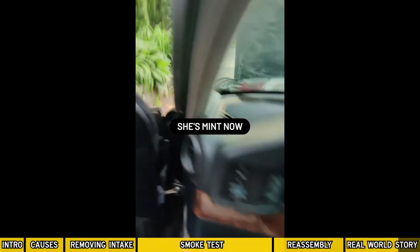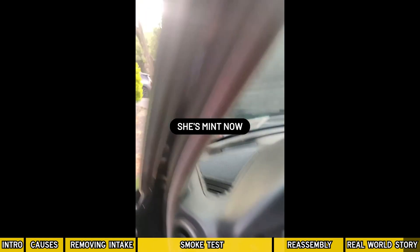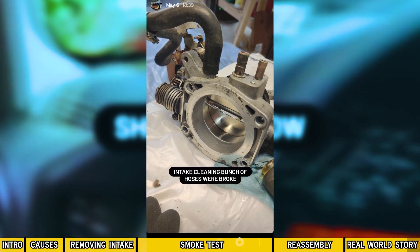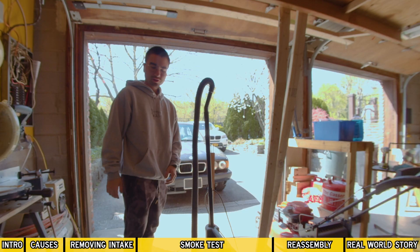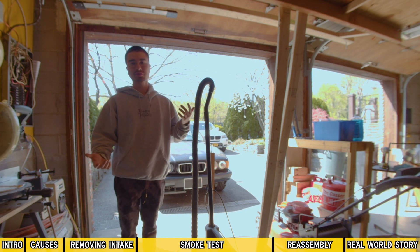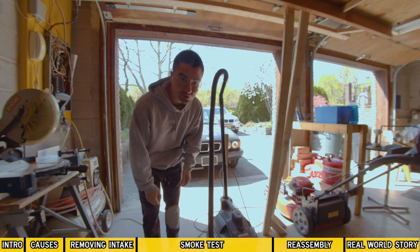She's running perfectly now — I fixed it! Hella fixed. So it seems to me that my vacuum leak was a disconnected hose before I removed the manifold, and it was another hose — a different hose — after I put the manifold back on. So that was the whole smoke test thing. Hopefully you guys learned something, or hopefully I got you a cheaper alternative to testing for any leaks in your intake. Thanks for watching — I'll see you in the next one.